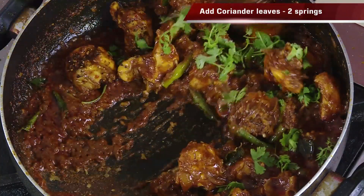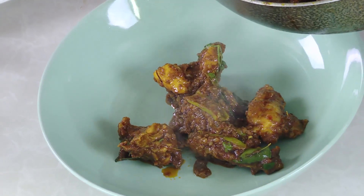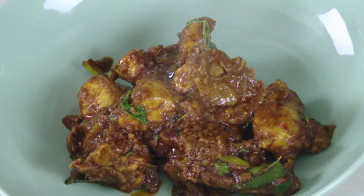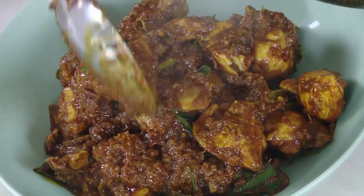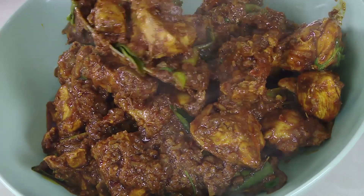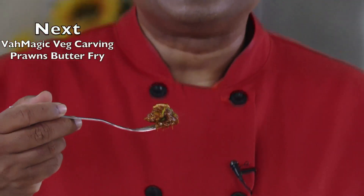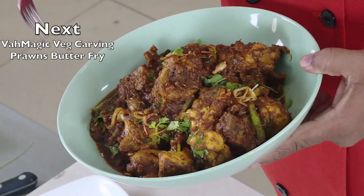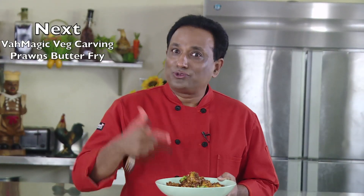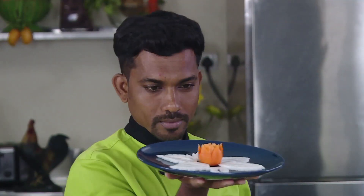Finishing it off with some more crushed pepper will make it excellent. Add some chopped coriander and mix it — beautiful, wonderful, tasty masala chicken is ready! This is how an awesome nice pepper masala chicken looks. Beginners can also make it perfectly; the chicken pieces will taste excellent, be perfectly cooked, and it's 100% foolproof. Make it the way I have shown you and you will always say vahre vah — absolutely tasty, perfect, and easy to make.